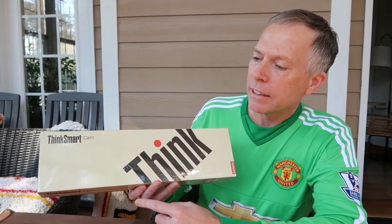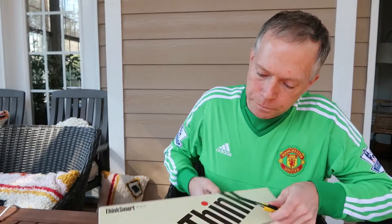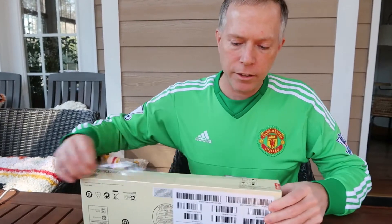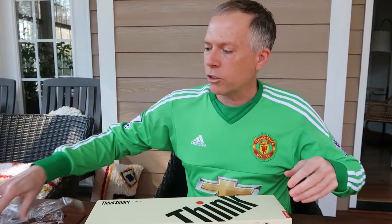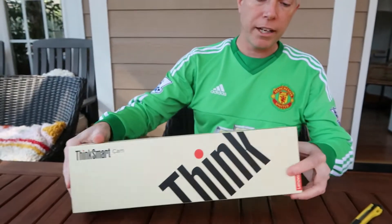This is the camera. Let's start opening it up and we'll talk a little bit about it. This camera of course works great with those Microsoft Teams and Microsoft Meetings solutions, but it can also just be a plug-and-play device. So let's open this box up.